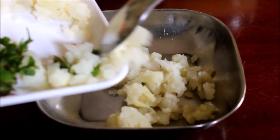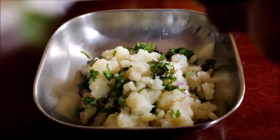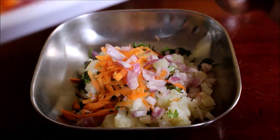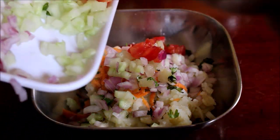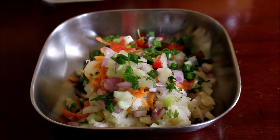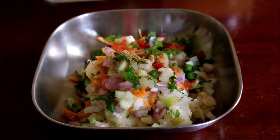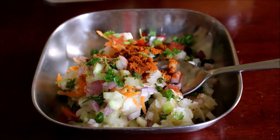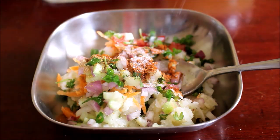I'll be preparing the filling. In a mixing bowl I've added boiled and crumbled potato. To that I've added grated carrots, finely chopped onion, finely chopped cucumber, finely chopped tomato, finely chopped spring onions and coriander. Now to this I'll be adding chaat masala powder, rasam powder, salt as per taste, and you can also add pepper powder. Just give this a good mix and this will be a very nice filling. Normally with lime juice or any lime-based dishes, rasam powder pairs very well, so that's the reason I'm using rasam powder for this recipe.